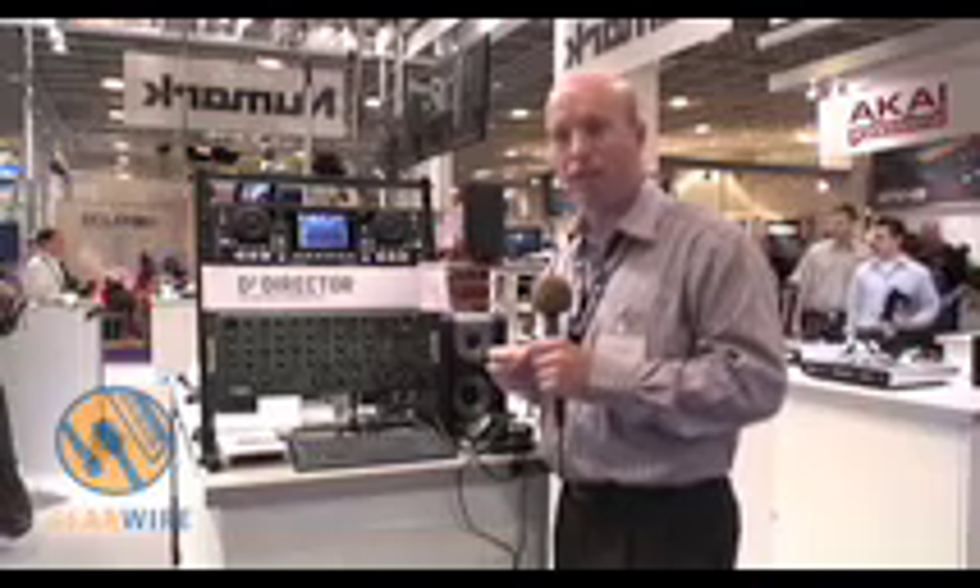I'm John Clark, I work for Newmarket Industries and right now I'm just going to show you through our D-squared director, which is a USB or USB key media player.